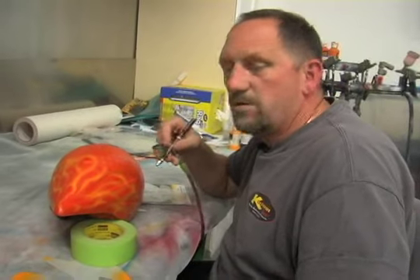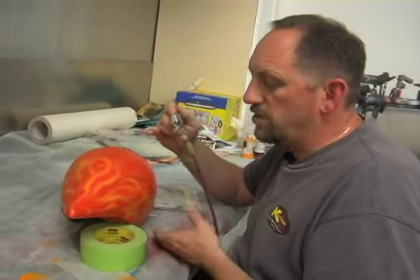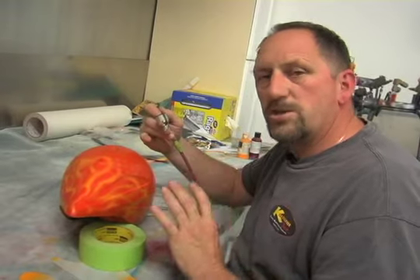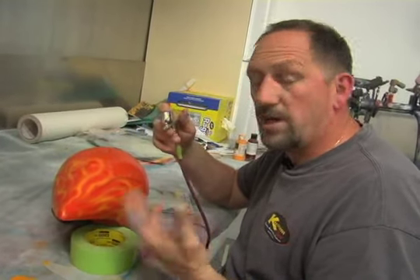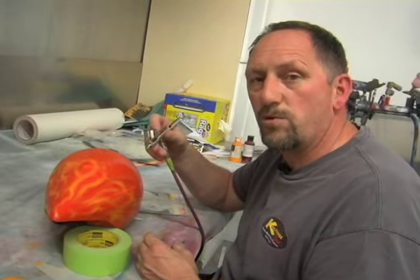It's easy to get carried away when you're doing this and just add too many flames. Now we're just doing it in base coats, we're not doing candies. Candies you want to do step by step and layer by layer. We're just doing one step here — well actually two steps. We did the hot rod red and then we went back over with the chrome yellow.